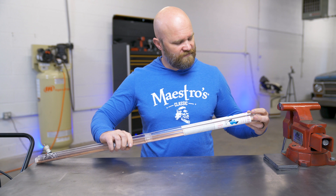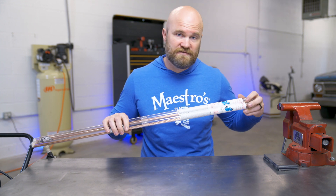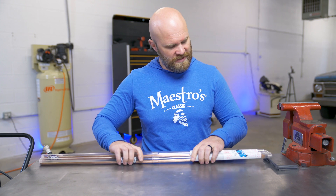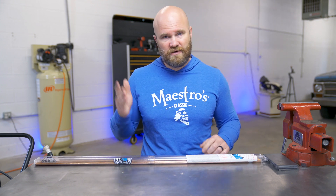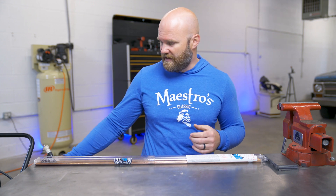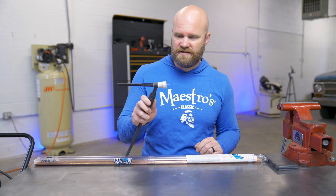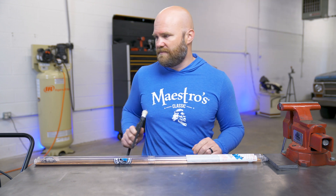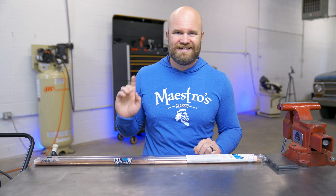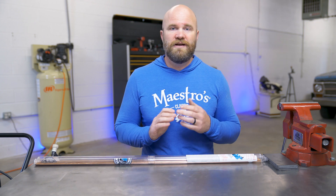I have both fillers here from Blue Demon, who is the sponsor of today's video. If you want to check out Blue Demon fillers, they have all kinds of consumables — TIG rod, MIG rod, MIG wire, stick rod, and consumables. We have Blue Demon multi-mix 3/32 tungsten in our torch hooked up to the Fronius TransTig 210, and that's what we're going to be using to do all of our testing.